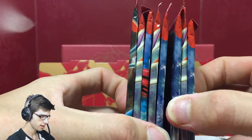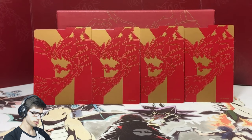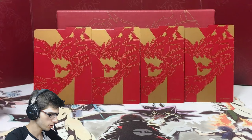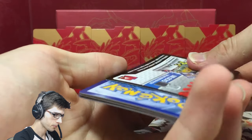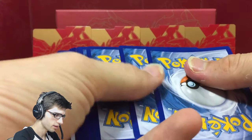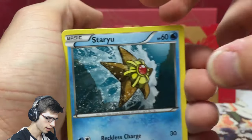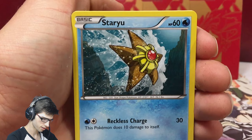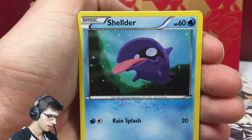And of course the main attraction — we have the eight booster packs. Fun little fact: I purchased a Plasma Storm Elite Trainer Box with Lugia on it and I just realized it actually only comes with seven packs. That was the first Elite Trainer Box they actually released, and they initially only came with seven. Then they knocked it up one. I thought that was interesting.